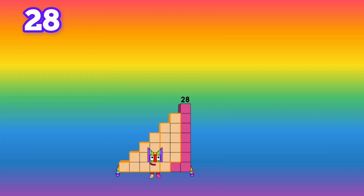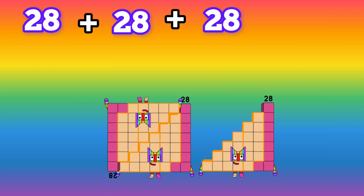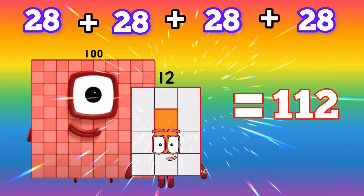28 plus 28 plus 28 plus 28 is equals to 112.